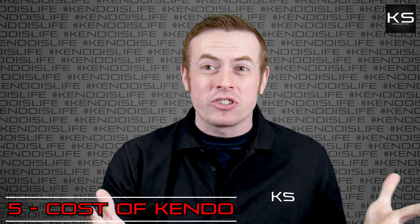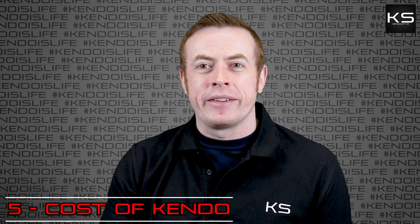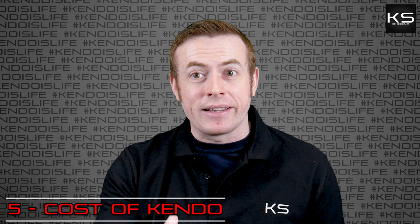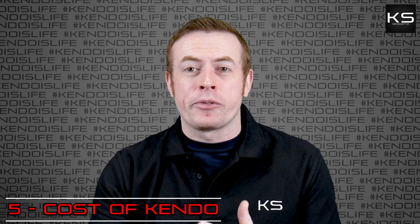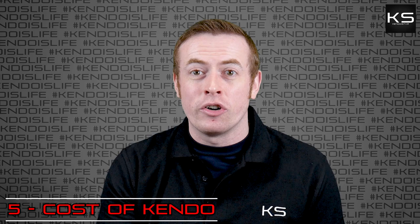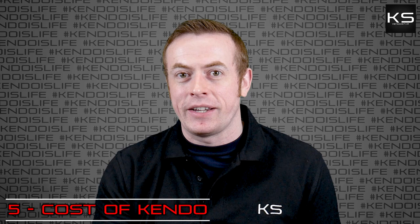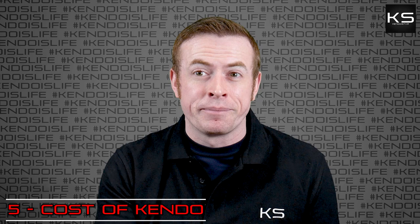Number five is all about the cost — how much does Kendo cost? That's definitely something you need to know about. There's the equipment, but there's everything else attached to Kendo and the practice of it that does indeed cost money. The first thing you're going to need to think about is the practice fees. When you go along to a Kendo club, that club is generally renting the space from another body — usually a school or a sports centre. Sometimes clubs own their own properties, but they're quite rare. Even then, they still have overheads to cover, bills to pay. So most clubs tend to collect a practice fee, and these costs really depend on the area and the overheads the club has to cover.